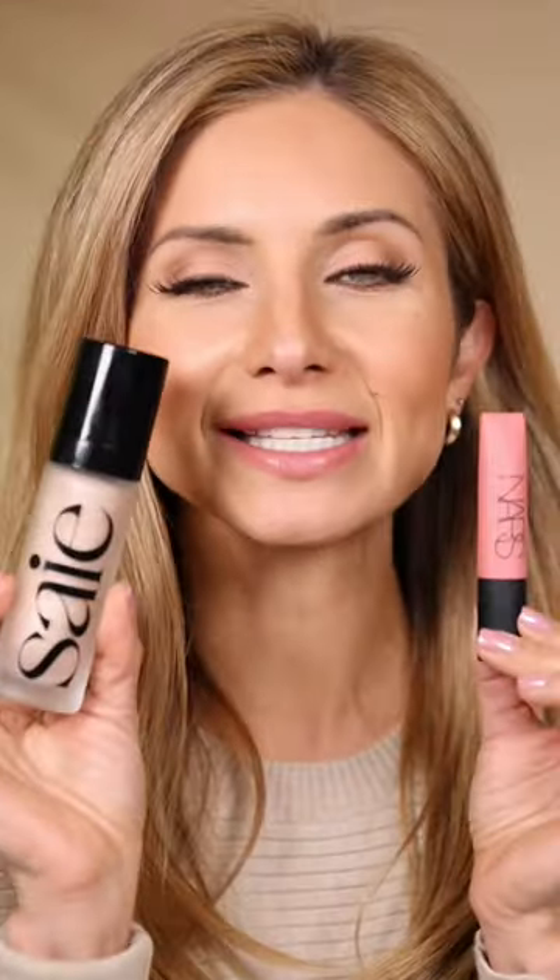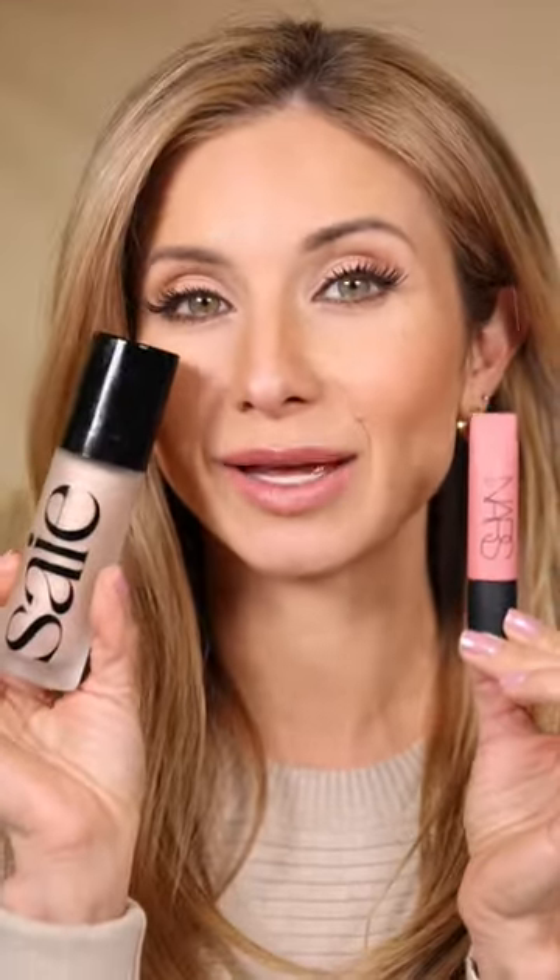I'm going to show you the easiest blush hack. I've got all my makeup on and I want to coordinate my lips and my cheeks together. I'm going to take the product I used on my lips, which is this NARS Air Matte Lip Color in the shade Dolce Vita, and I'm going to take a really nice sheer highlighter. This one is from Say Beauty.